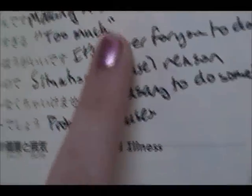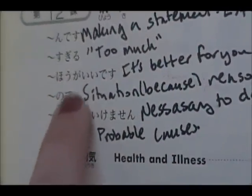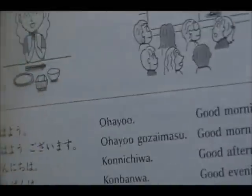The thing is, if I hadn't written in these translations, there's no way that I would have remembered what any of those meant. So it's just always a really good refresher to fill in those.